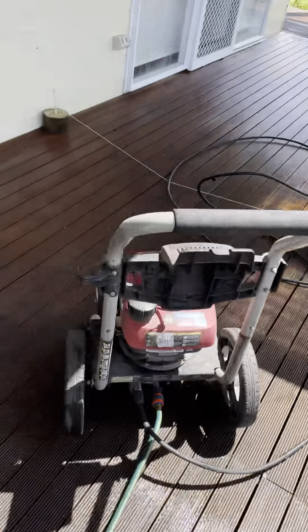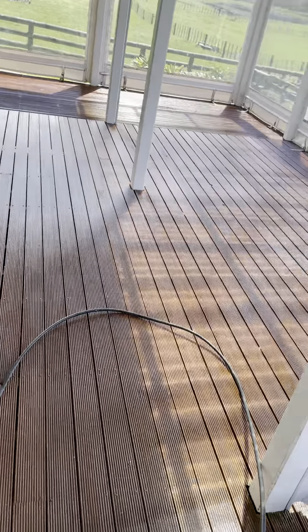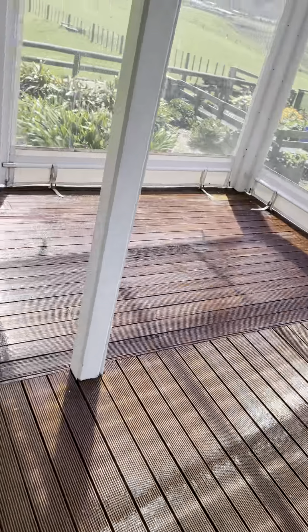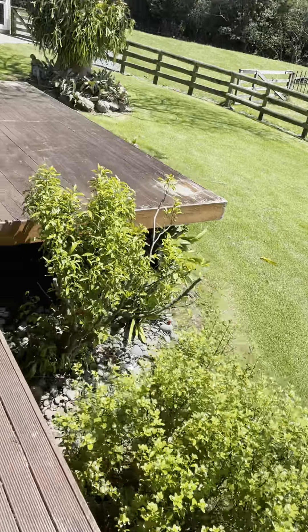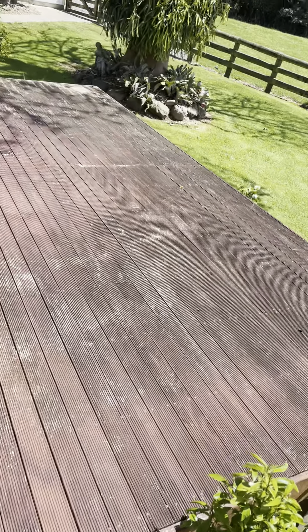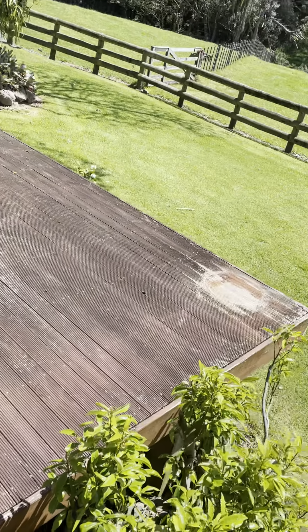I got all the way to the enclosure here. This part was pretty easy because it wasn't so dirty. But I thought I'd show you that this back deck has a lot of dirt on it — that's what the deck outside the kitchen window looked like.